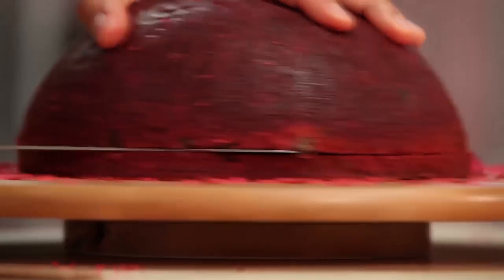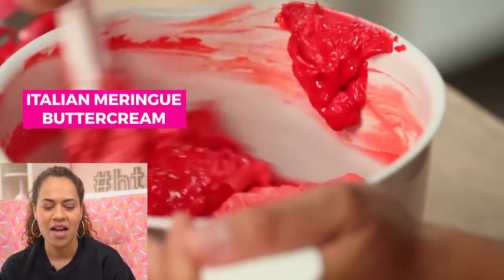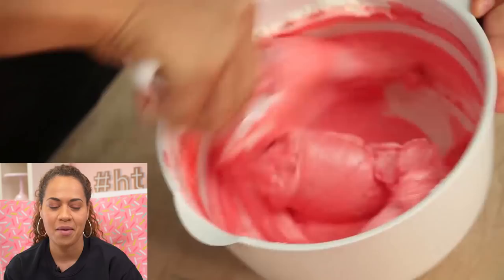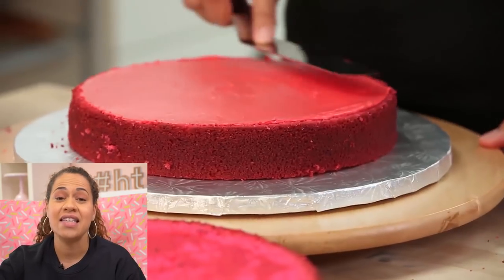It's red velvet cake that I altered to be pink velvet cake, and then the chocolate chips represent the seeds in a watermelon, and then I dyed some buttercream to match the cake. This is really hard actually — this takes some time, some nuancing. And then I put even more chocolate chips between the layers because he's seedy.